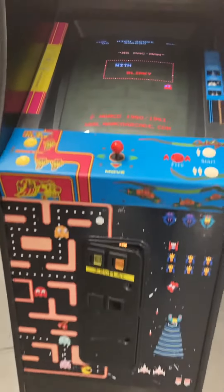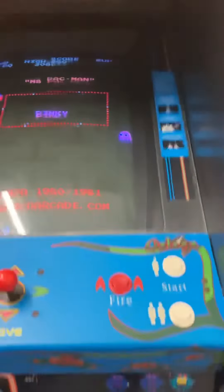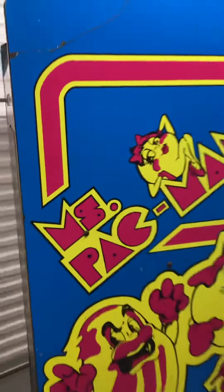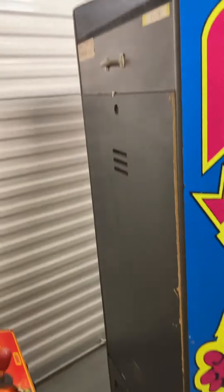Currently set to one quarter to play. Here's the nice big monitor — does have some burn-in but that's totally normal for this game. The control panel is in very good shape, not a lot of rub-off from people's hands. Here's the left side of the game — very bright, none of the colors are faded.